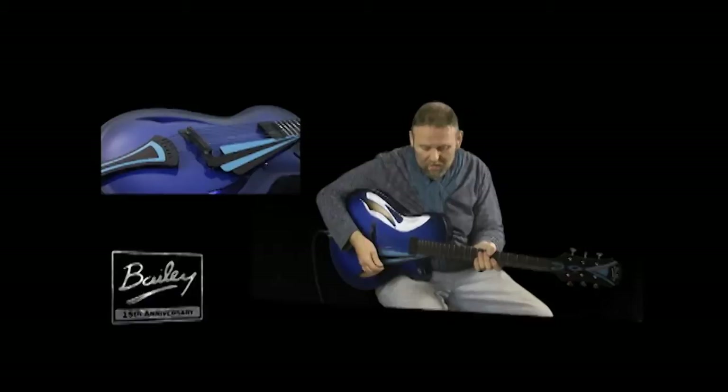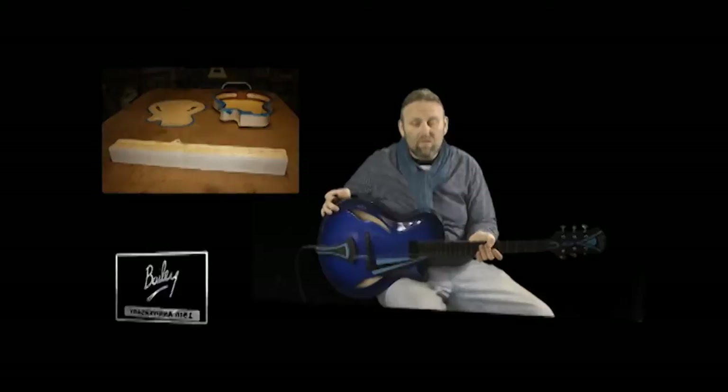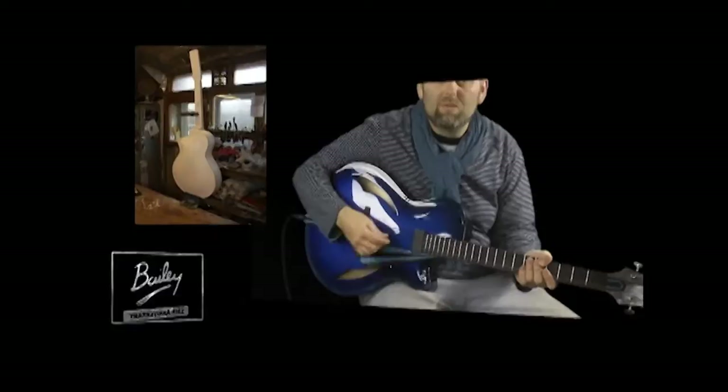The idea for this guitar was to take some Art Deco styling and combine it with a very modern type of jazz guitar. It's only got a very small body — 16 inches instead of your traditional 18 inches — and it's a slim-waisted model as well.